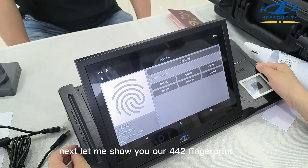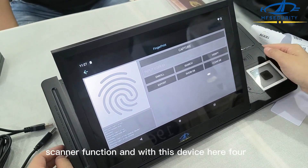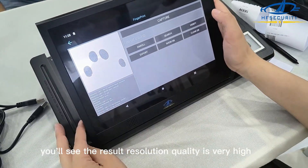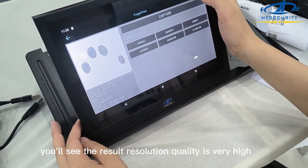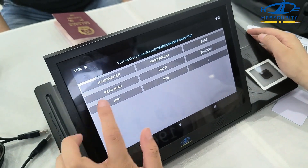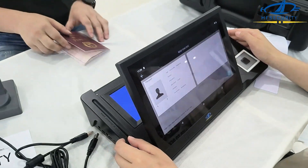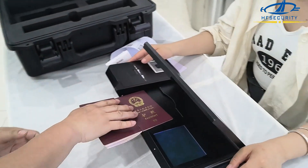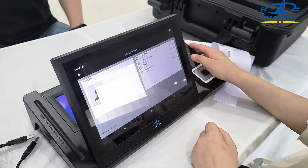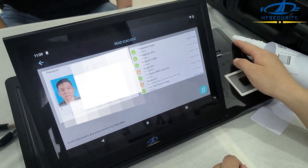Next, let me show you our 442 fingerprint scanner function. You will see the result — resolution and quality is very high. Read ICAO. Please put your passport. Successful.